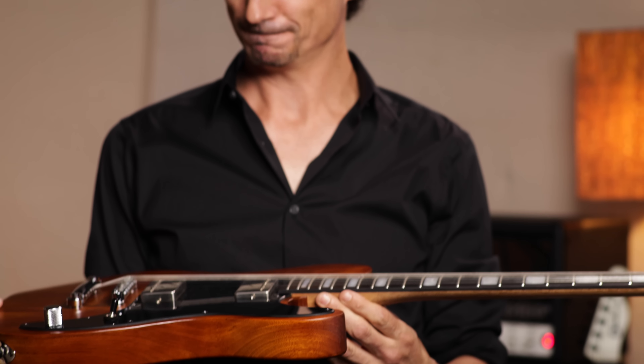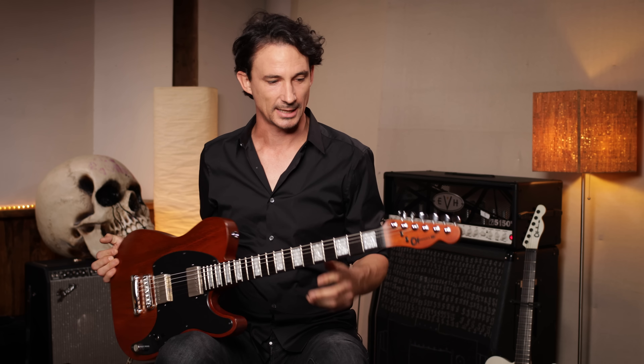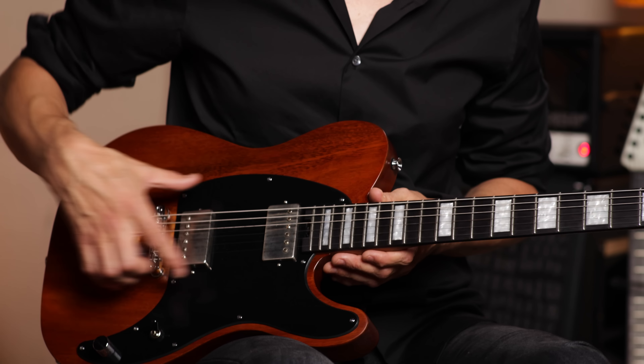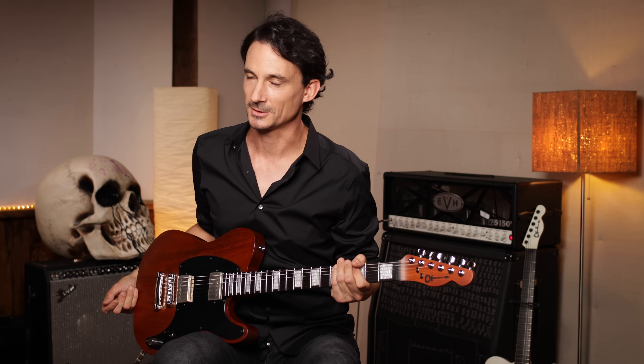Here it is, my signature model, the Jojira guitar. I changed it up a little bit — same tele shape, classic. I went for the wood color and the block inlays and the covers. This is really me right now, so I'm really, really happy with this guitar.